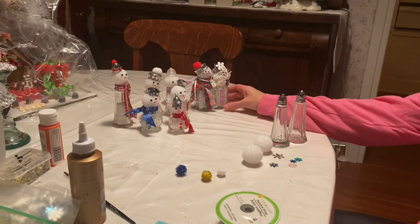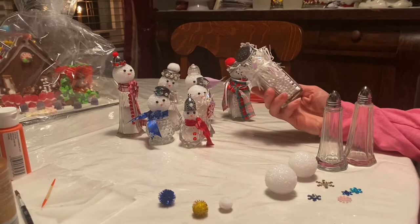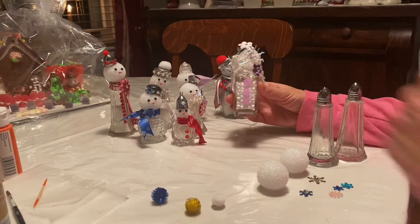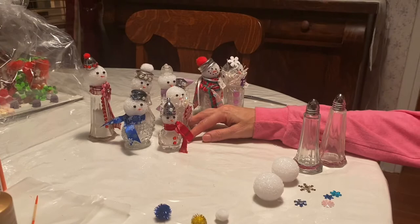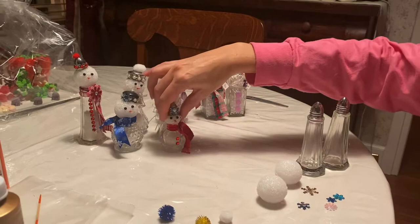Today I'm going to show you how to make snowmen out of salt and pepper shakers. The snowmen you see here — the first snowmen I made were here and you'll see that they're a little different. These snowmen were made from dollar store salt and pepper shakers. You can buy two salt and pepper shakers for a dollar, so it makes it a really cheap craft to do. Then once I started looking and shopping for more salt and pepper shakers, I went to some secondhand stores and some antique stores, and as you can tell I got some different shapes and sizes and I really liked the way these turned out.